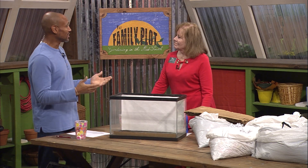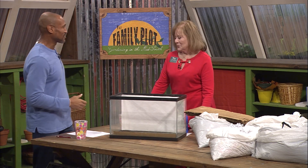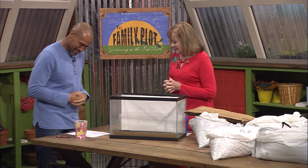All right, Miss Jenny, we're gonna talk about lasagna gardening, and I like lasagna, it's one of my favorites. Oh, I do too. Especially in this mode that we're gonna play with today. The plants will love it, right? They do, they really do.